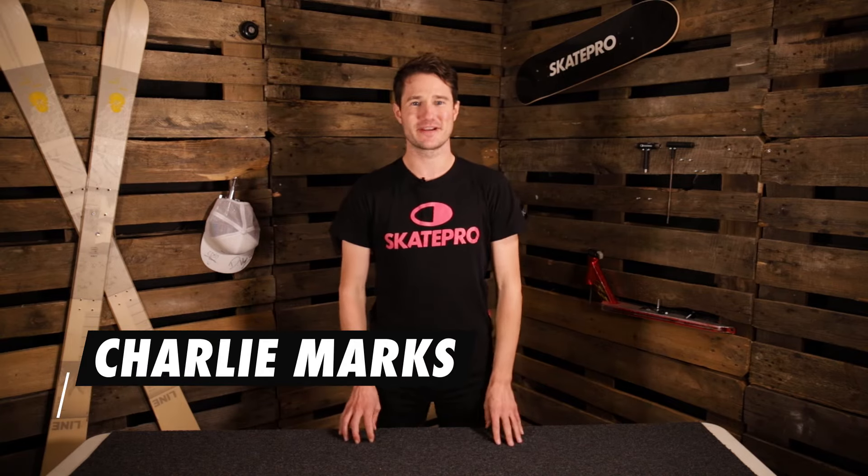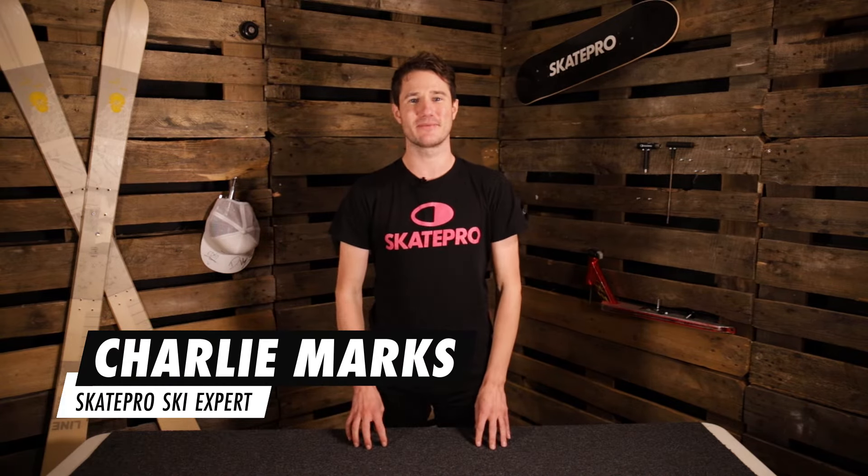Hey guys, this is Charlie from SkiPro here and today I'm going to be talking about buying skis for the experienced skier. I'm going to talk you through all the different types of skis that we have on offer and a few specifics about them. I'm also going to give some advice on how to find the right ski length and talk a few other specifics which are going to help you decide what type of ski you want to get.